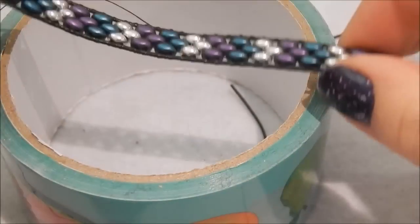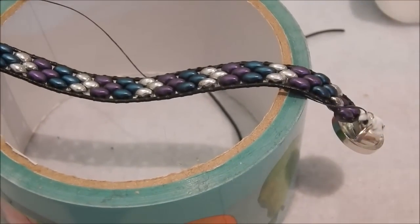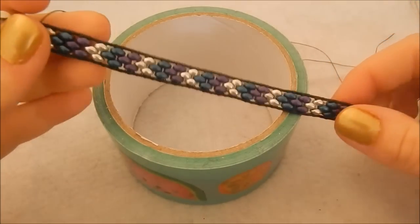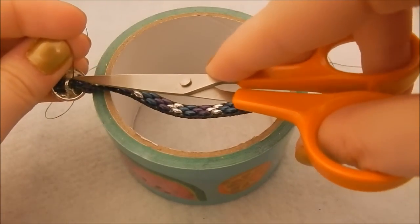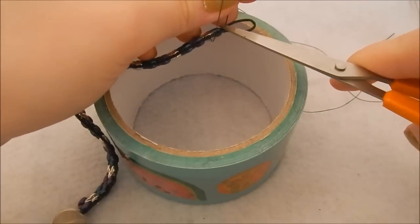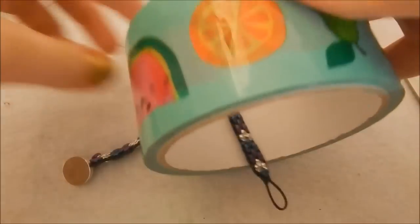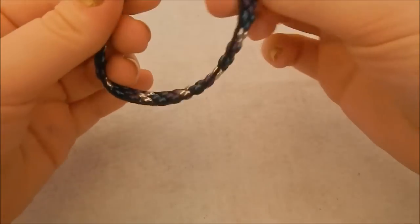Now you just need to hang it over something for it to dry — I'm draping it over a roll of tape so it doesn't stick to anything else. I left my bracelet to dry overnight, which is why the lighting has changed. I just wanted to make sure it had actually dried — and it's also why my nail varnish is now a different color! I've snipped off those excess pieces of thread, removed the tape, and your bracelet is ready to wear.